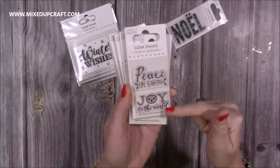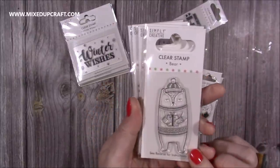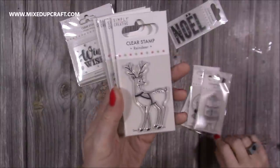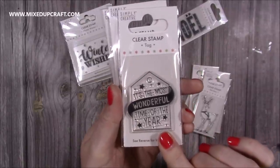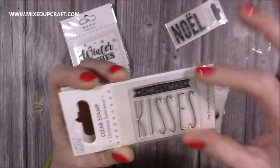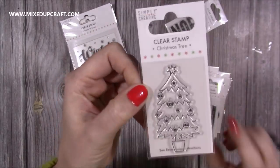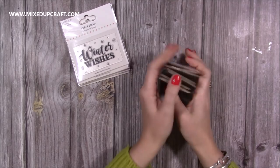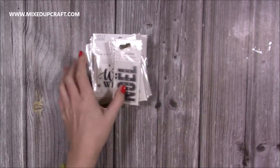Then these ones are clear stamps — Christmas Sentiments with 'Peace on Earth' and 'Joy to the World'. This one has a cute snow globe with a lovely bear — I think last year's was just the top half of his head and now they've got the full body. Very sweet. Then you get your reindeer, 'The Most Wonderful Time of the Year' with a little gift tag, 'Christmas Kisses', a cute Christmas tree, and that Noel. There are lots more in the Simply Creative range — these are just the ones I selected that I thought I would enjoy and that are more my style.